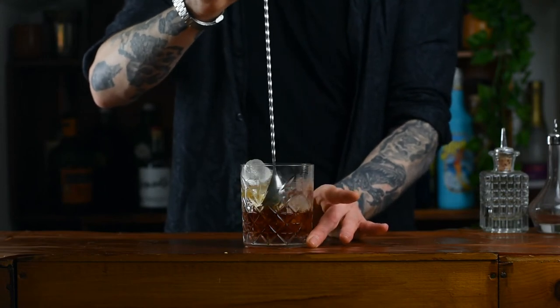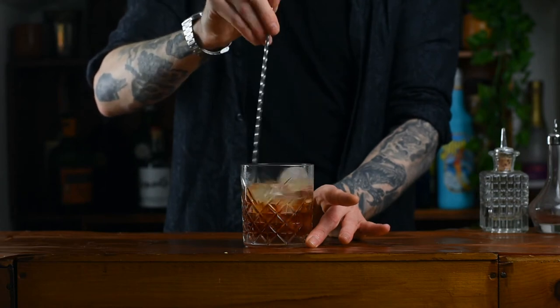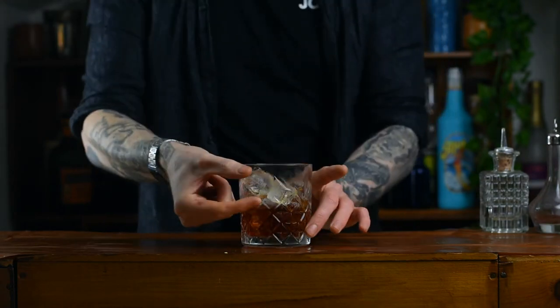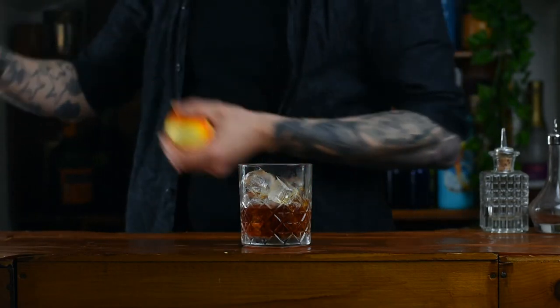Personally, I like my Negroni a bit strong, so I like to leave a little window at the top. Now if you were to get this in a bar and you have this big gap, you'll be disappointed. But for home use, nah — it's all up to you.